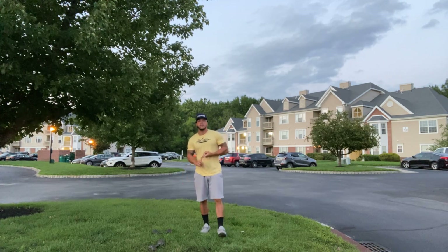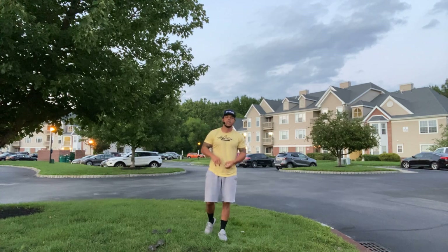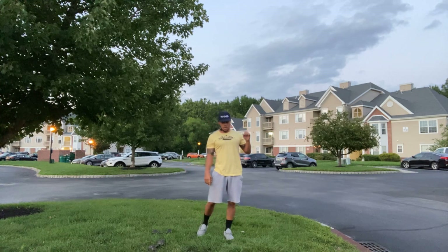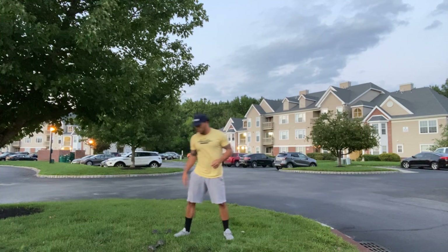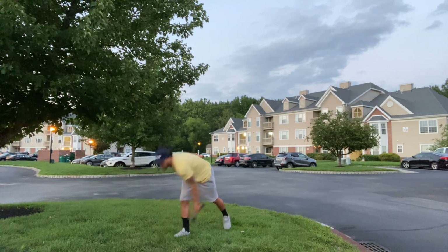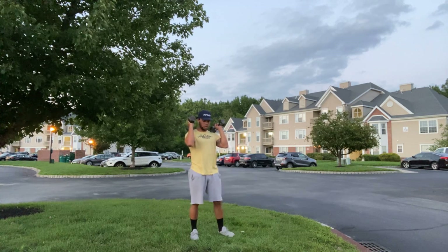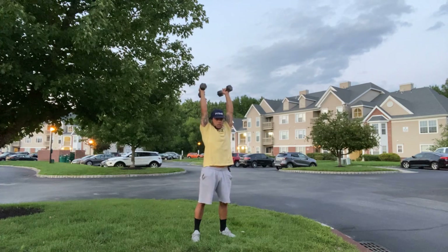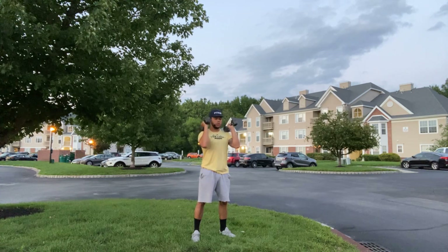It's going to be a 15-minute EMOM — every minute on the minute for 15 minutes. We'll have three movements. Movement number one is going to be 45 seconds of dumbbell thrusters: dumbbells to my shoulders, squat down, stand up, and press back to my shoulders — that's one rep.